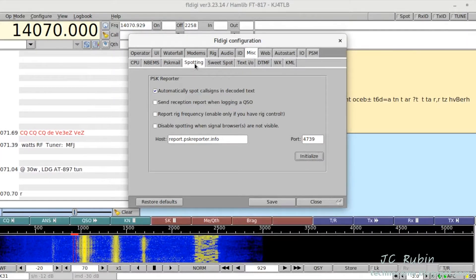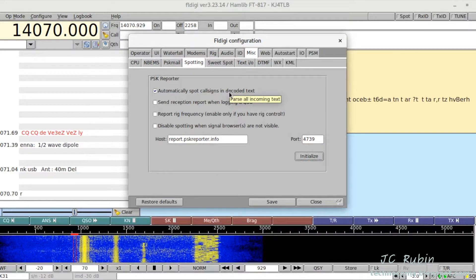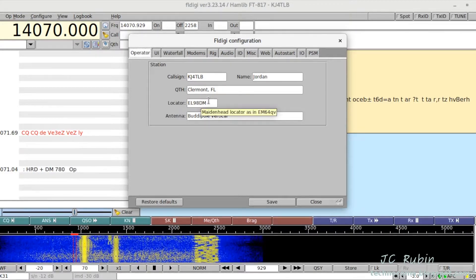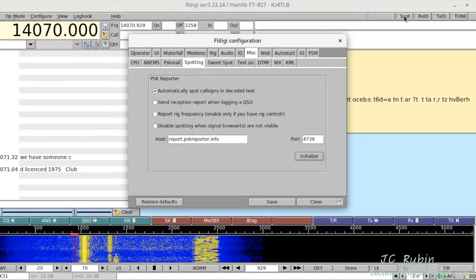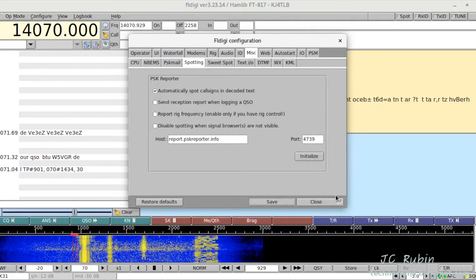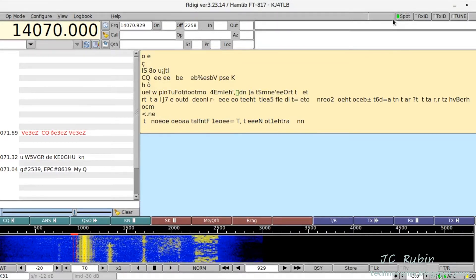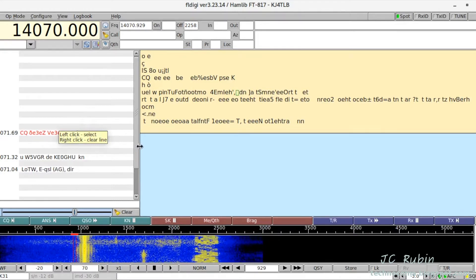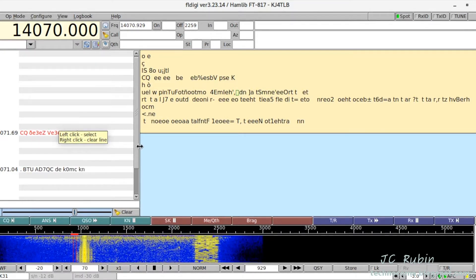Another feature to add is spotting — it's found in the miscellaneous tab under spotting. 'Automatically spot call signs in decoded text.' If you've filled out the Maidenhead locator correctly in the operator menu, which requires all six characters as shown, and hit the initialize button, after saving you'll see the spot button is no longer grayed out. It becomes green. When different stations start sending their call signs, the locator can be looked up and reported to PSK Reporter, allowing their information to be posted on the map — which is exactly what we're trying to accomplish.